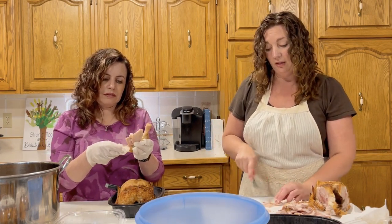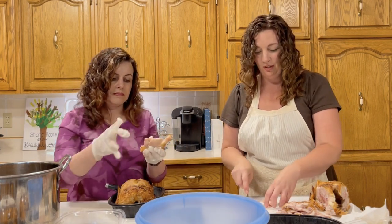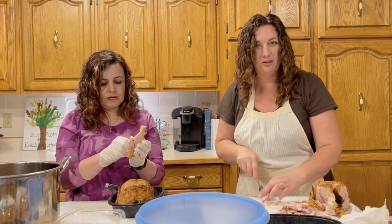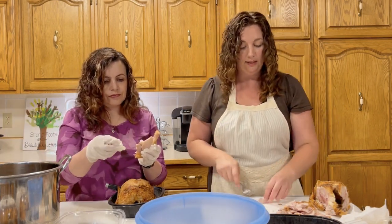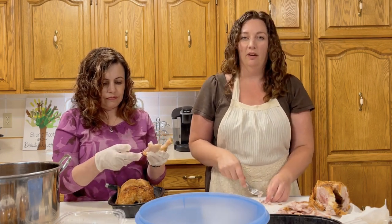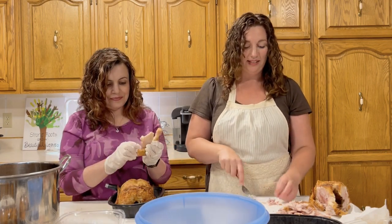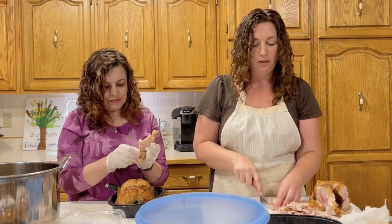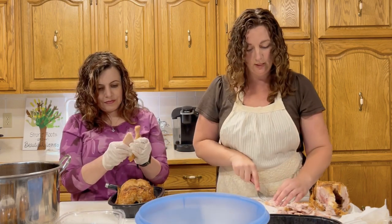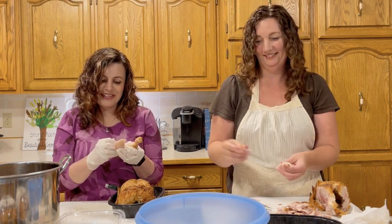Do you all know the trick about how to shred chicken quickly in your mixer? It works better with a slow cooker because the chicken is super tender. You cook your chicken in the slow cooker until it's almost falling apart, then put it in your mixer with the paddle attachment and turn it on for two minutes on low — it just pulls it apart so nicely. Just don't leave it too long or it could beat it to a mash.